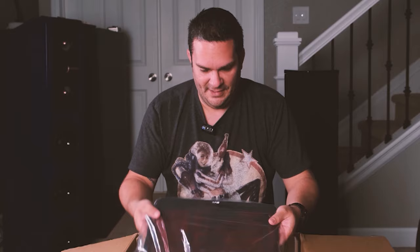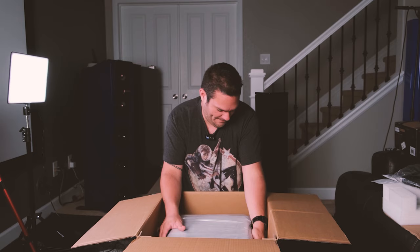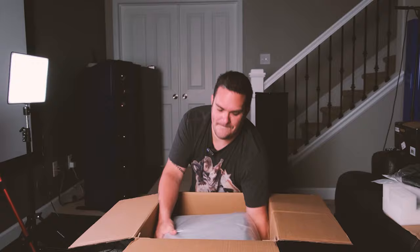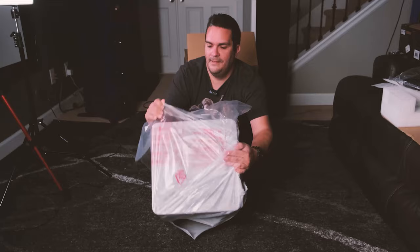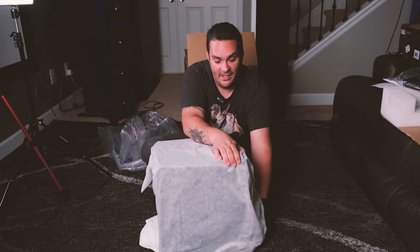Got the nice branded SVS grille. Aside from that, there's nothing else in the box other than the subwoofer itself. Let's go ahead and take it out. Alright guys, here is the subwoofer. Let's go ahead and unveil it for you. And of course, beautiful nylon baggie — can't have a speaker without one, apparently.